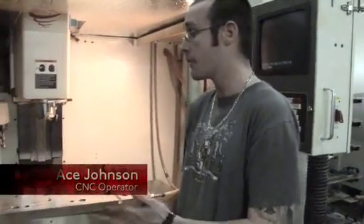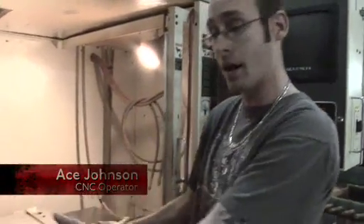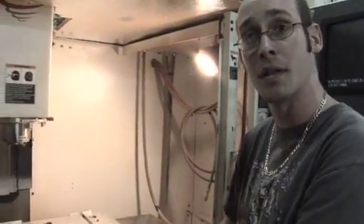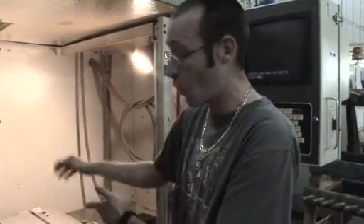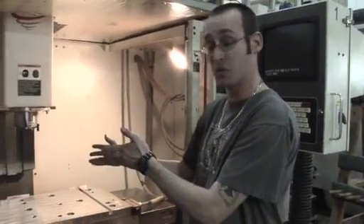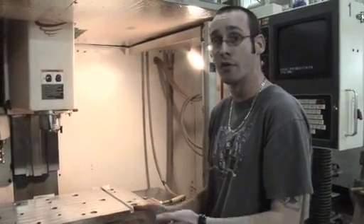For CNC machines, whenever we're done at the end of the day, I'll go through the back of this machine — clean all the Z-axis, clean out all the axes, clean out all the sawdust. Make sure everything's cleaned up, make sure all the oil's out of the way, make sure the machine has oil in it, and make sure all the airlines are ready for the next day.